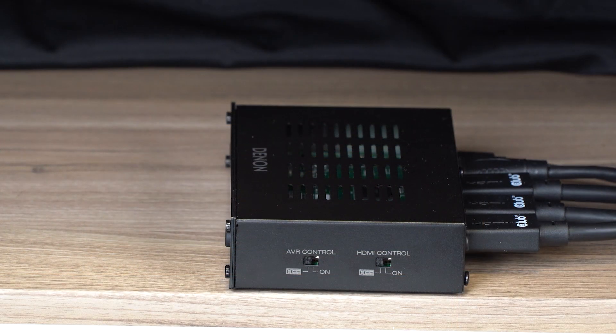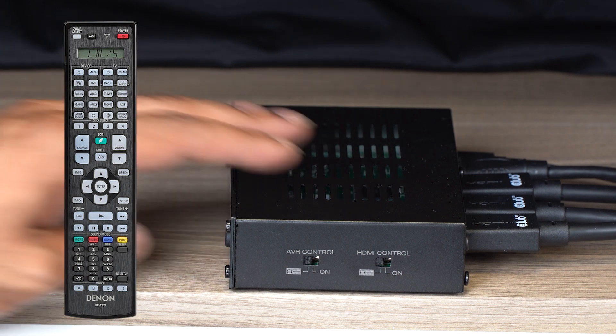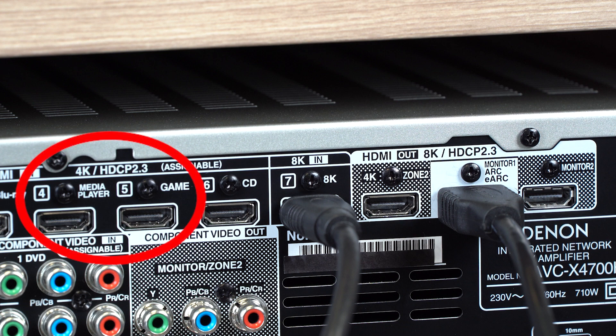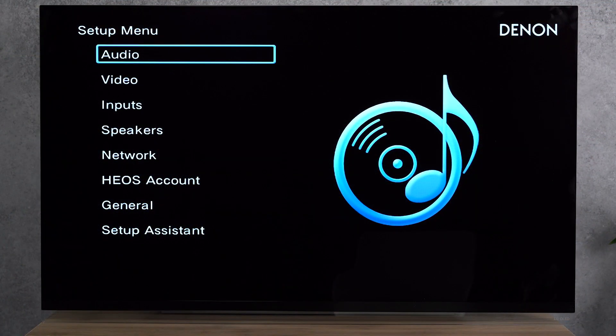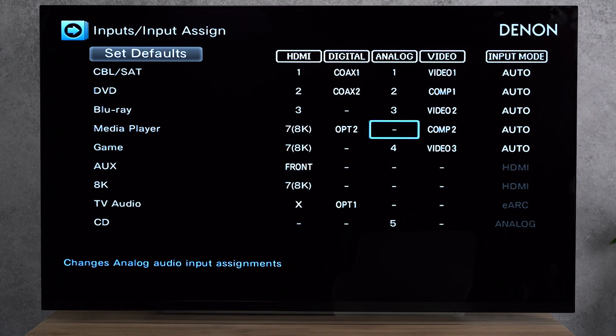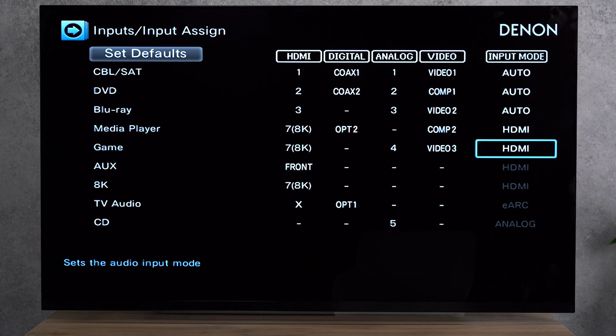If you want to select the newly added 8K inputs via the IR remote of the receiver instead of the one coming with the switch, set the AVR control to on. Please set the CEC of the switcher and the AV receiver to off. Please ensure that there is nothing plugged into the game or media player input of the receiver; if there is a unit plugged in, we recommend using another input on your receiver for those devices. Then go to Inputs > Input Assign and make sure to select the 8K HDMI input for the three inputs: Game, Media Player and 8K. This is necessary since the Game input will become your HDMI 2 input on the switch, the Media Player input will become the HDMI 3 input on the switch, and the 8K input will be the HDMI 1 input on the switch. You may manually rename the input names using the source rename functionality. After that you are done with the receiver settings for this option.